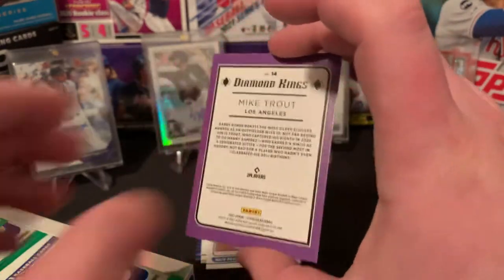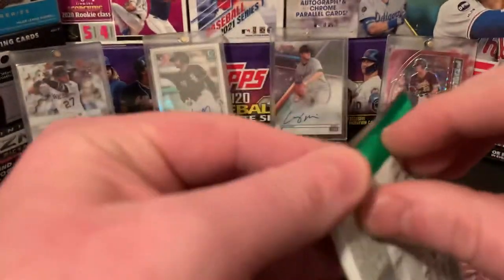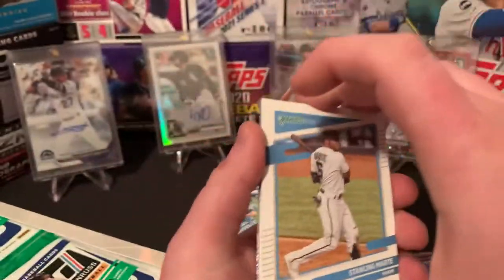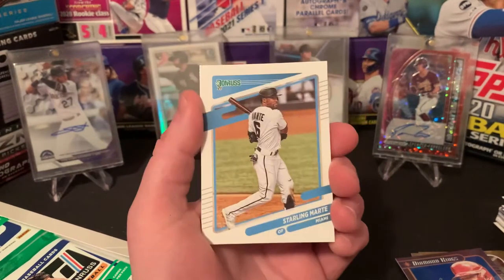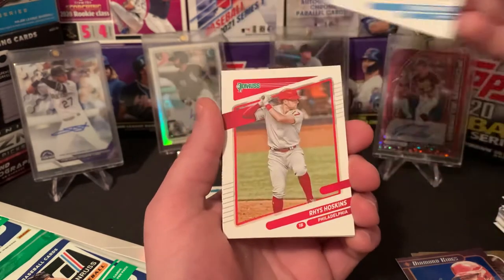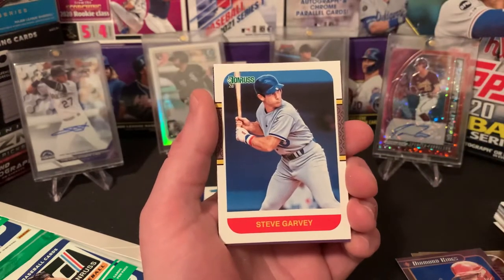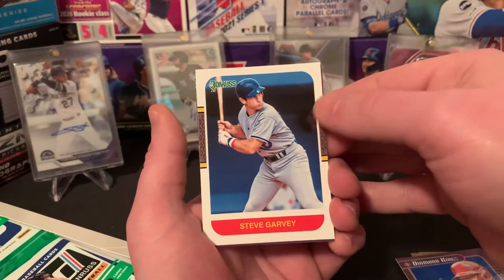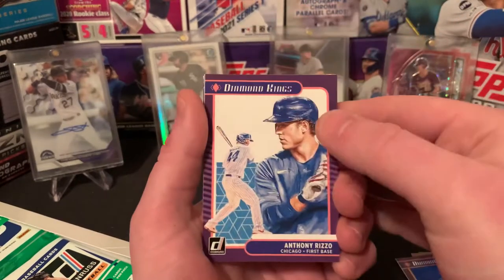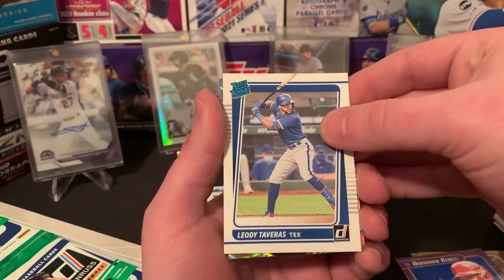Just watching the Jabs family stream of like a year ago — he had a 2011 update box. That is just insane, I would kill to have one of those in my hands. You can see I'm shaking opening this one. Starling Marte, Reese Hoskins, Brad Keller, Steve Garvey. Things are kind of growing on me — honestly they look like Panini points. Diamond Kings of Anthony Rizzo. Leody Tavares — supposedly a solid up-and-comer with the Rangers.